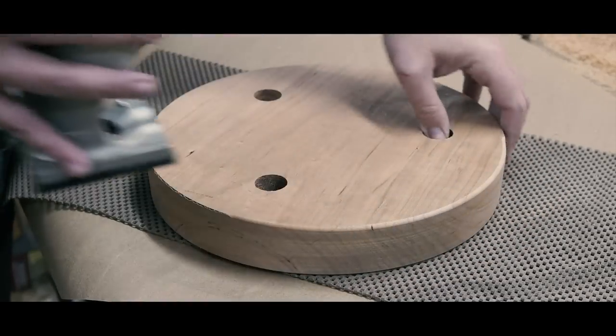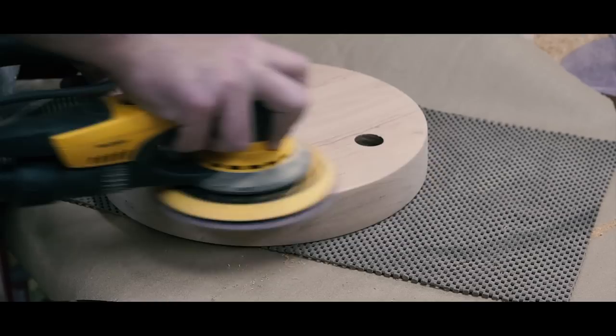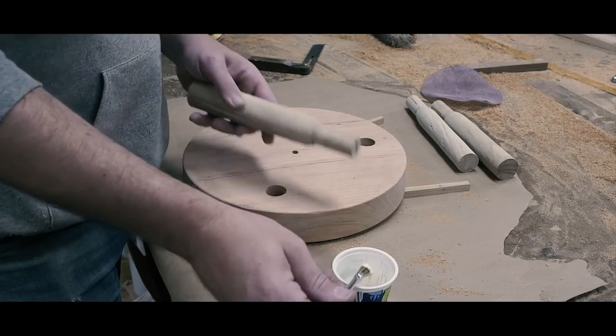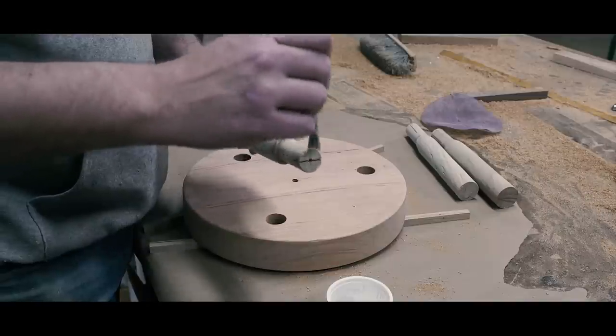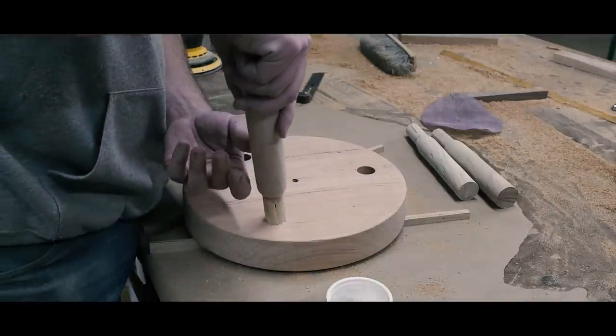Since I had this on the lathe, it got me thinking of all the design choices I have in the future if I want the seat to have more of a bowl shape on the bottom. Food for thought. Assembly was pretty straightforward. All my tenons fit the mortises well. If they were tight, I used a little sandpaper to finesse the tenon until it fit easily.